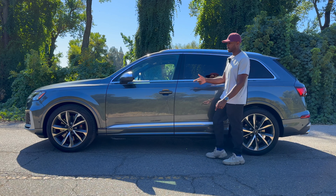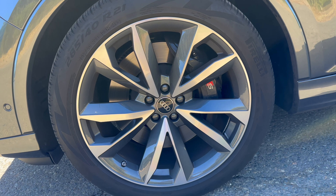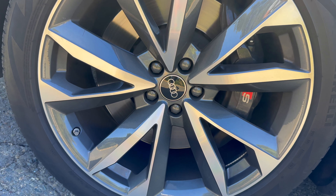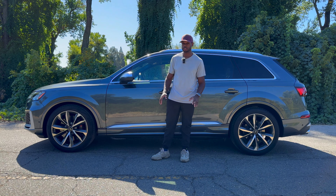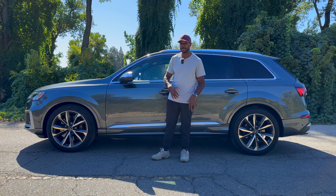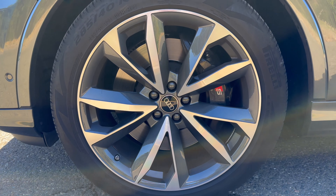Looking at the side of the vehicle and these wheels — these are the 21-inch five twin-spoke V design bicolor wheels. That's a mouthful, but they look pretty good. I'm usually a blacked-out wheel person but I honestly don't mind these; I just wish the rest of the car had that blacked-out chrome-delete look.